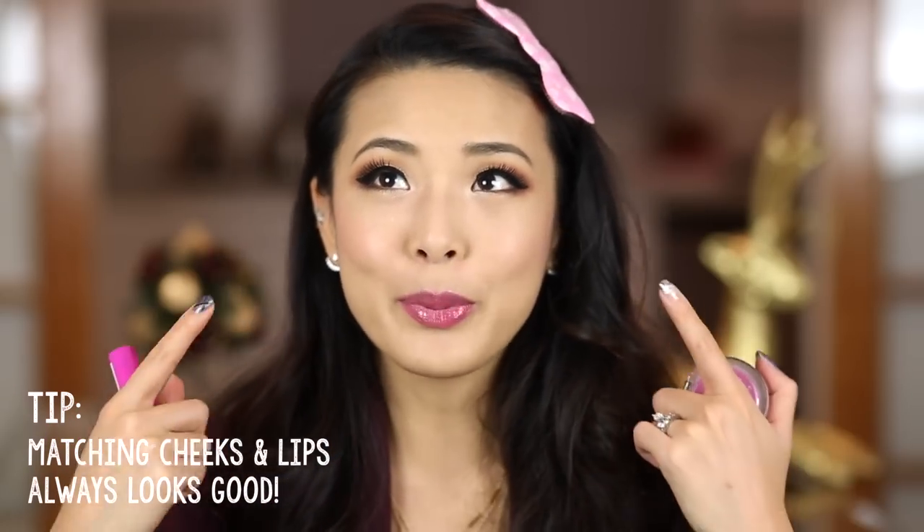I'm finishing the look off with a little bit of a purpley pink pop of gloss on the lips using my Butter Gloss in Sugar Cookie. You can really use whatever blush and lip color you want because the eyes are so neutral — they'll just match anything. Generally, I like to stay in the same color family for cheeks and lips. If you're doing a pink cheek, try to also do a pink lip, or a peachy cheek with a peachy lip — or like I did today, a plummy cheek with a plummy lip.